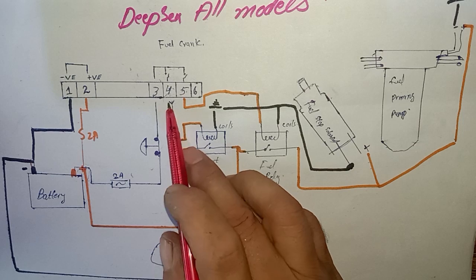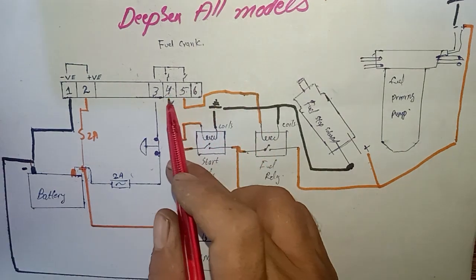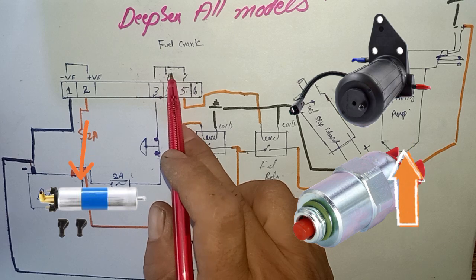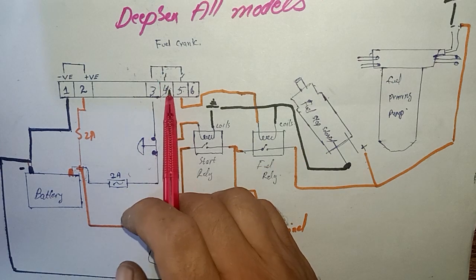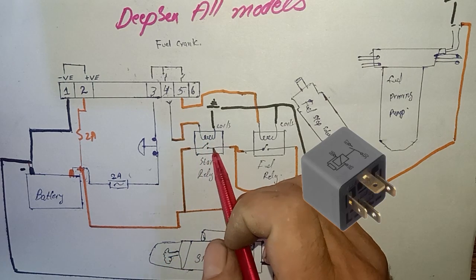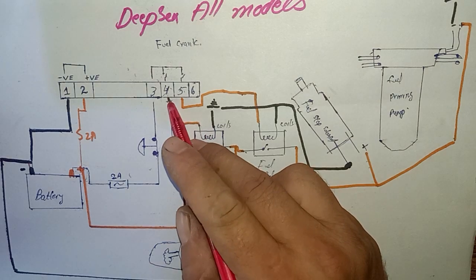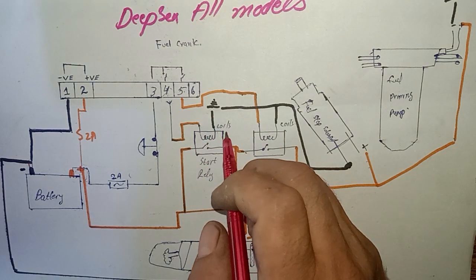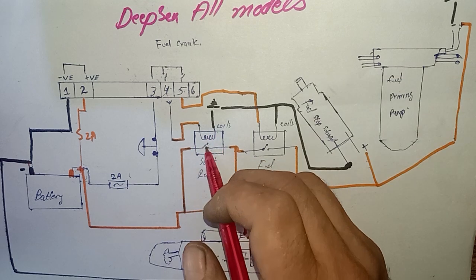As you can see here, when we press the green button of the DFC controller, the controller closes the switches for fuel turn-on and for starter motor turn-on. When this switch is closed, it sends a positive feed to the relay coils. The starter relay has one side as the signal from the controller and one side grounded. The relay coil has two points — one negative and one positive — and also NO and NC contacts. This relay is normally open.